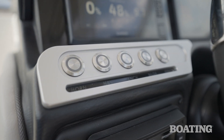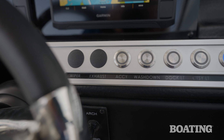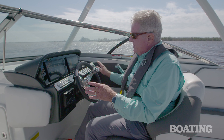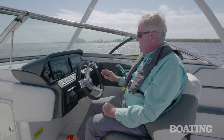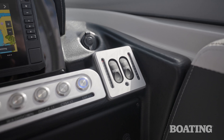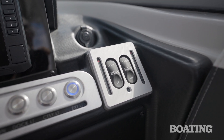Finseeker is using these flush switches. I like them because when you turn them on, they light up and you know that they're on. The other nice thing is they're easy to clean because they're not like toggle switches sticking out. They're all billeted, and even billeted trim goes around the trim tab switches — that's a really nice touch.